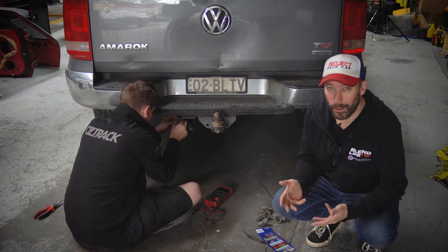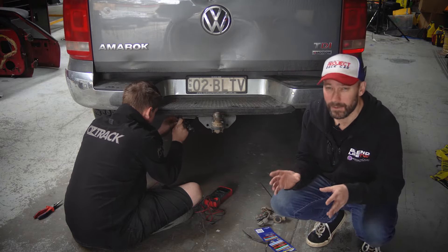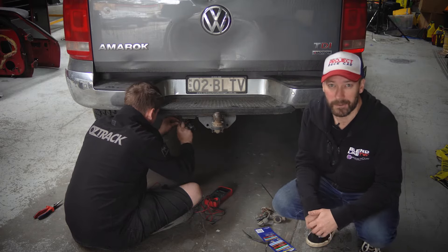If you're not a mechanic or an auto electrician, I'd recommend getting one to do the job for you, because there are a few things that can go wrong if you don't have the knowledge. That's why we've got Jono here doing the job for us.